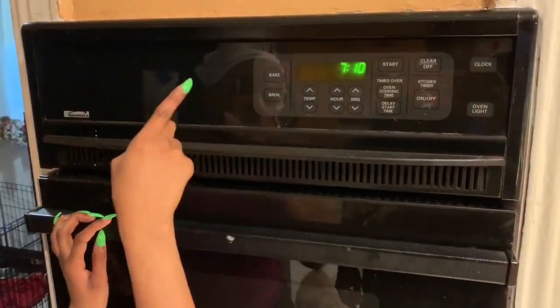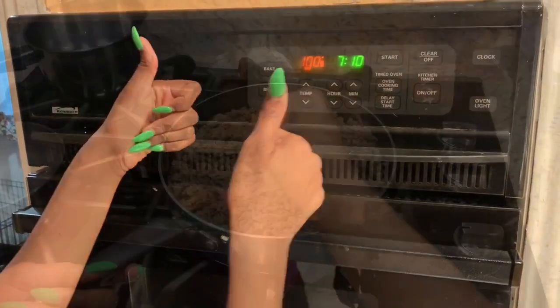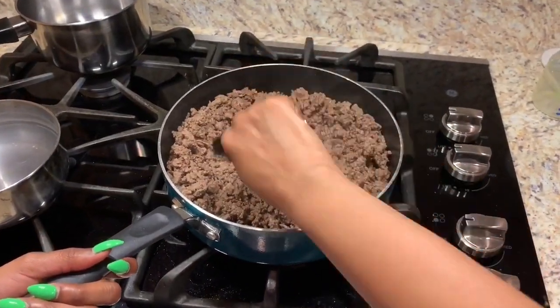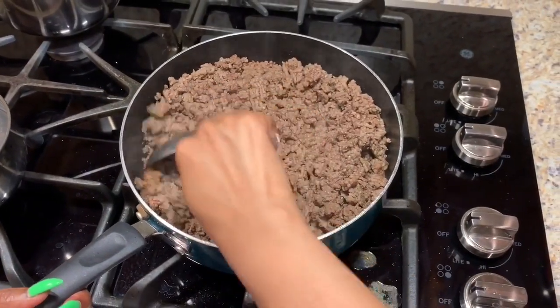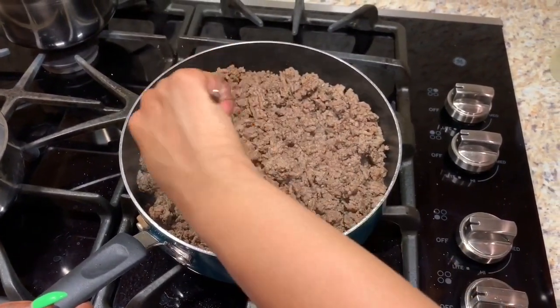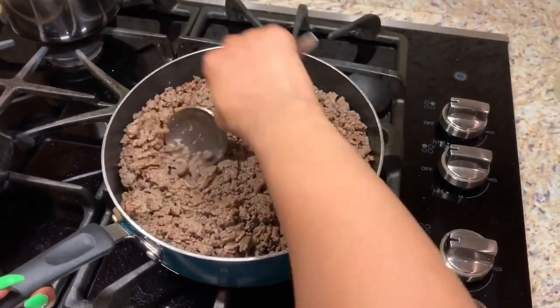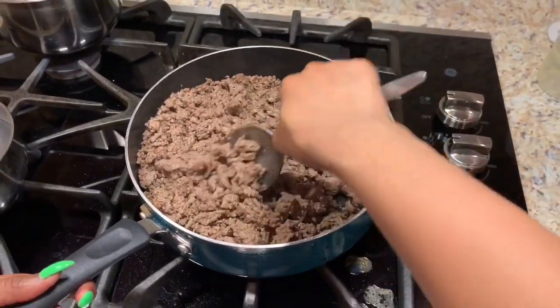Make sure you preheat your oven to 350. This is your ground beef — you want to break it up as much as possible. You don't want any big clumps in it. That's a little overdone, but it's okay. Just basically grind it up, make it into little pieces, and then we'll show you what you do next with it.